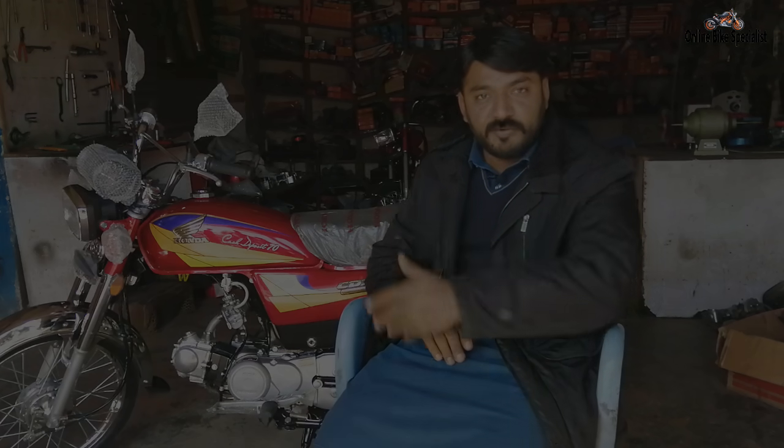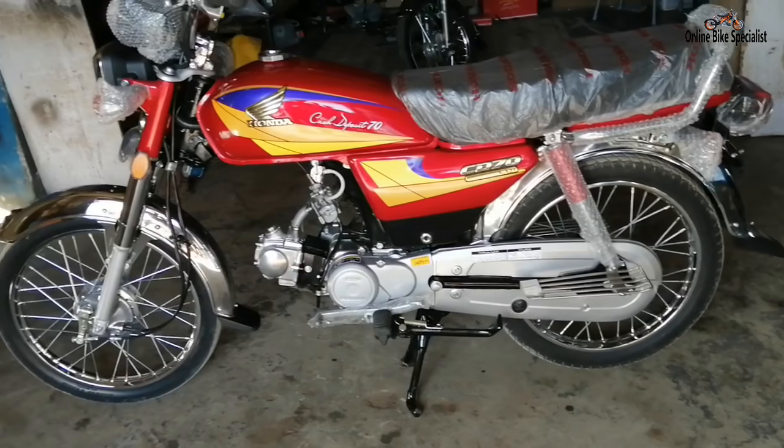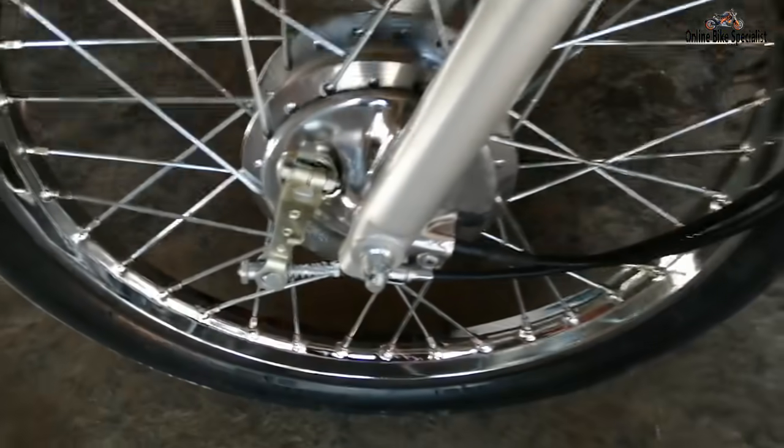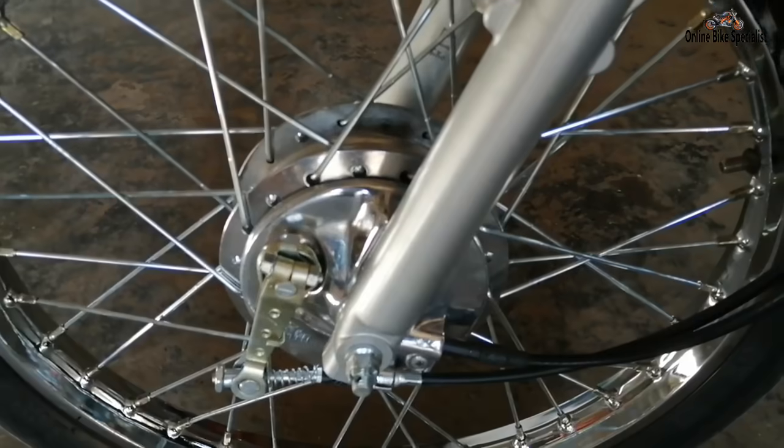I want to mention that I had prepared a 2012 model Honda CD70, which I restored in 2020 — fuel tank, case, and body parts. The link to that video is in the description of this video. Watch it and enjoy. Now let's move to our review.